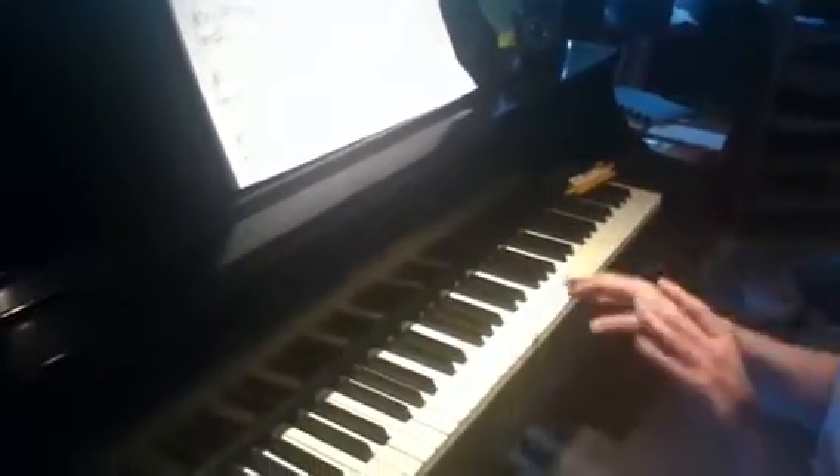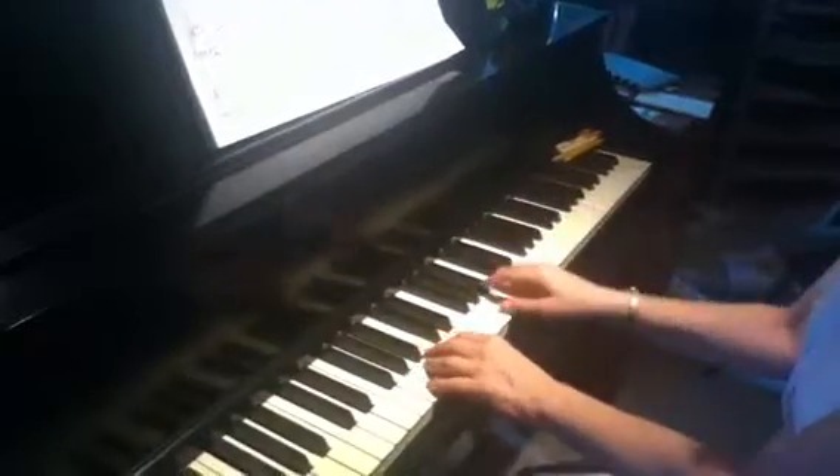Okay, so you're going to learn this in block chords, so just carefully find each block chord. I'm going to show you what you're going to be playing.